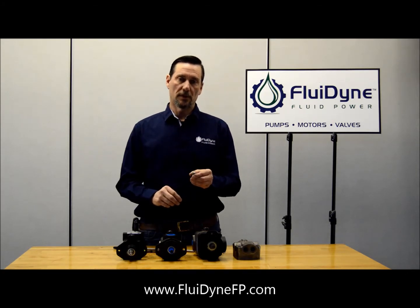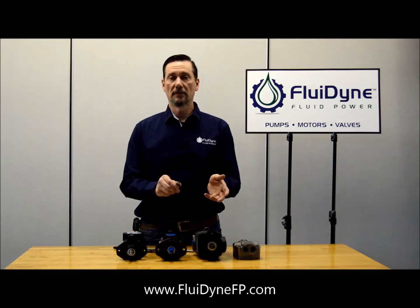Straight from the factory, they come inscribed on the cartridge what the pressure setting is. This one has a 1.7 usually right here on the hex head, which indicates that it's 1700 PSI relief pressure.